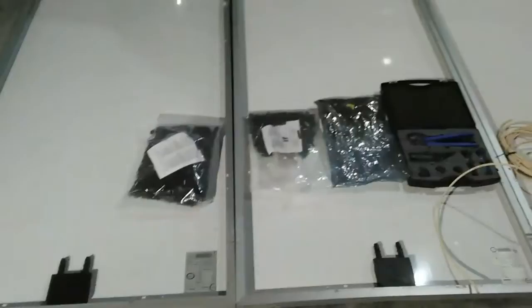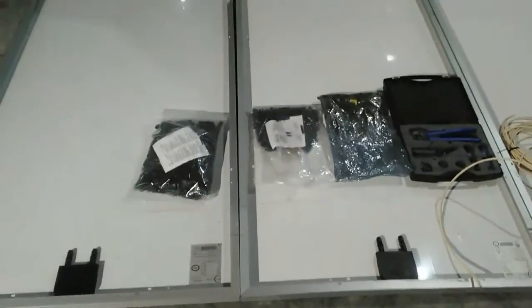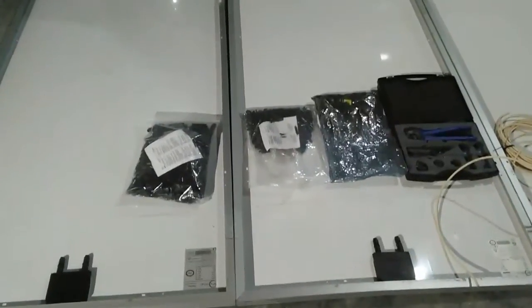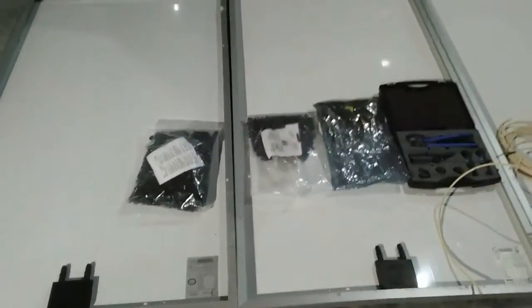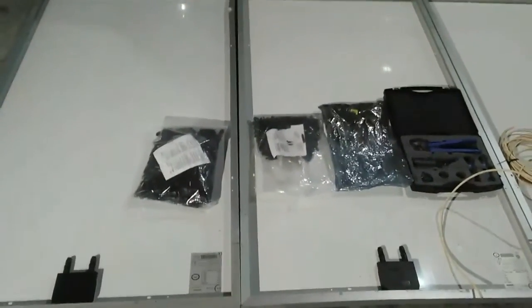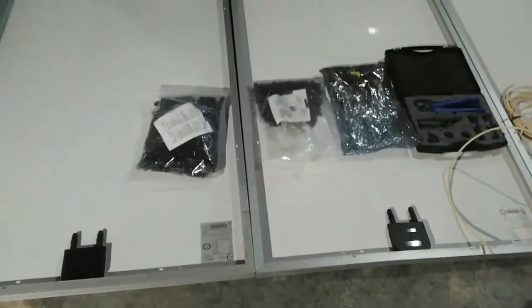Hey YouTube, hope everybody's doing good. This is my video on how I'm going to wire up my panels. Might help some people out there that don't know how to do it. I'm not a professional — this is just how I do mine. Anybody can do theirs the same way, but this is what I'm going to do.